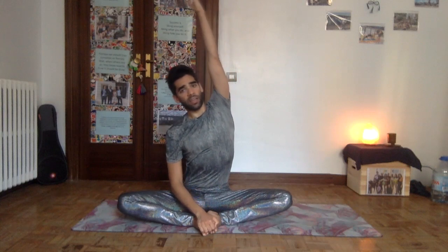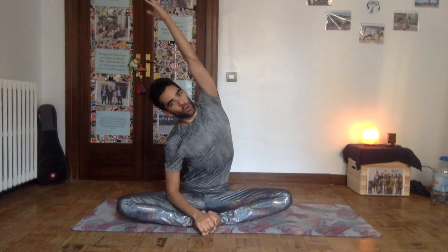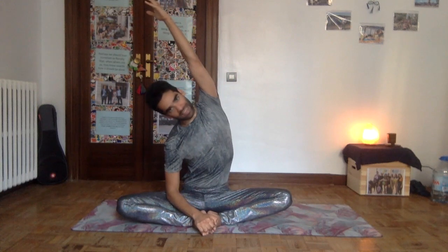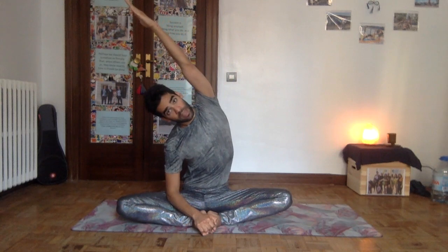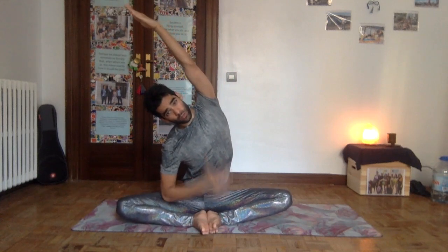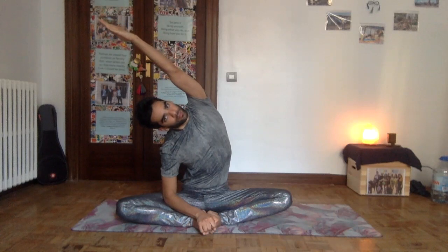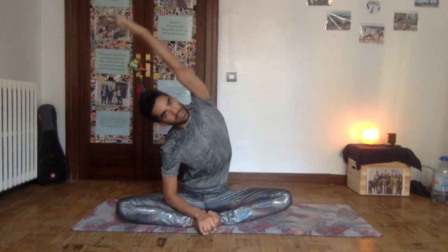Imagine how the spine is still respecting those curves, just tilting to one side, allowing the side body to stretch. Reach away through the fingers with a strong straight arm as you stay grounded. Now bring the left arm up and stretch to the other side. The spine first is in its axis, then you use your muscles to reach away, tilting the whole spine, stretching your whole side. Keep the belly strong to support the lower back.